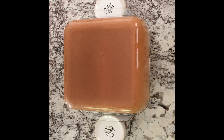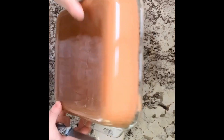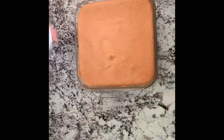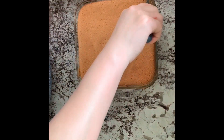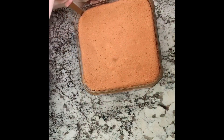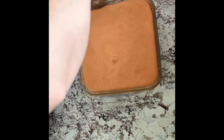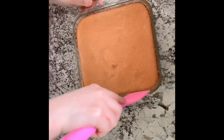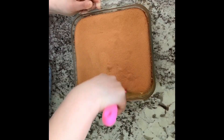Once baked, take it out and invert to cool for 20 minutes. Use a small knife to loosen the cake from the sides, then use a rubber spatula to release it from the bottom.